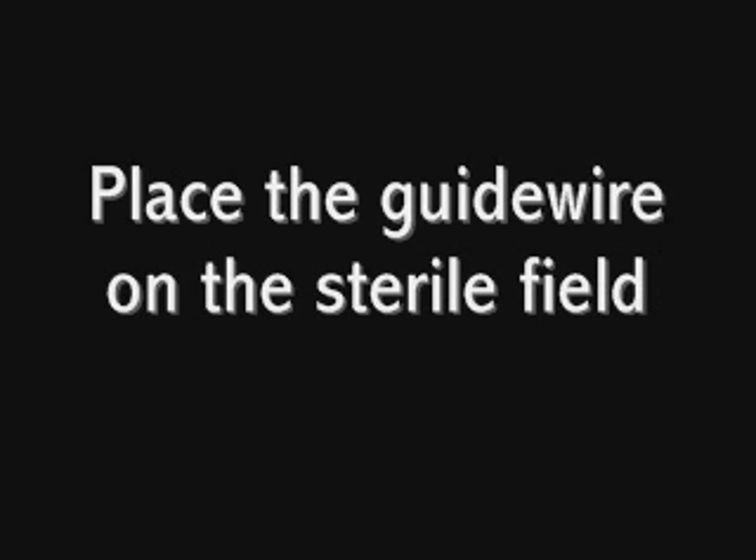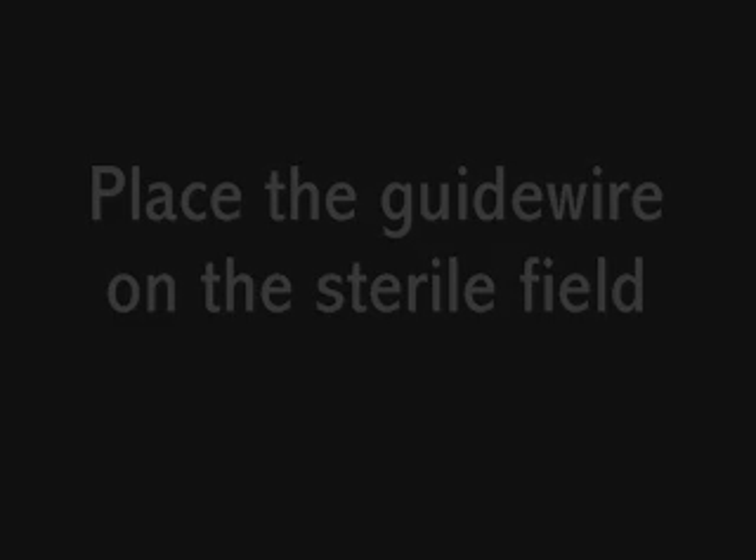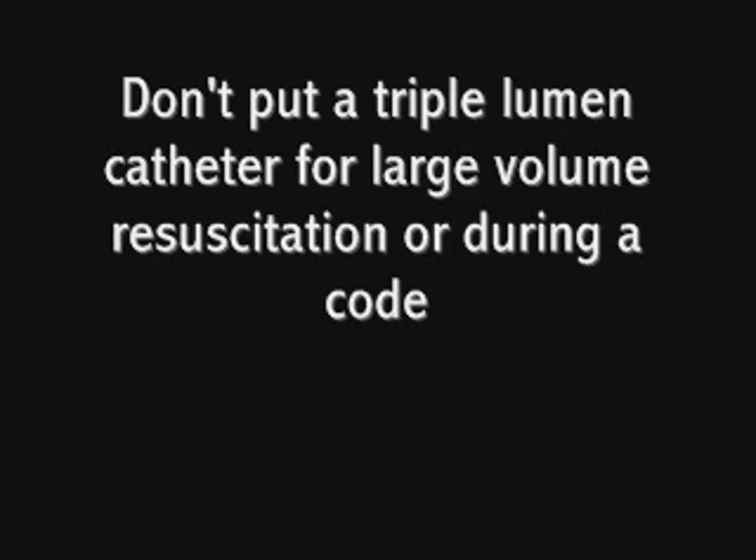On that same note, you need your guide wire on your sterile field within arm's reach of wherever you're doing the procedure. You don't want to have to turn around and grab it off the table or have someone hand it to you — this is a moment where you should be as still as possible. Also remember, certain patients should not be receiving a triple lumen catheter: trauma patients, burns, GI bleeders, or anyone that's coding. For these patients, you should be placing a cordis catheter, through which you can float a triple lumen or a trauma line.